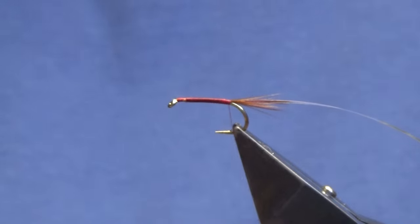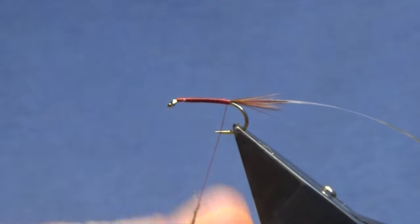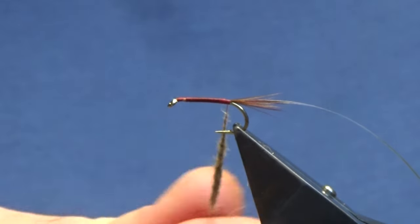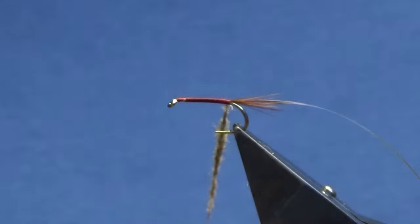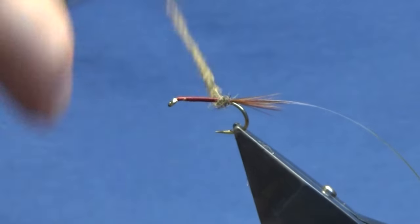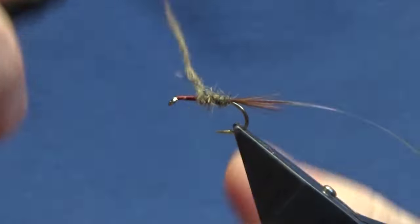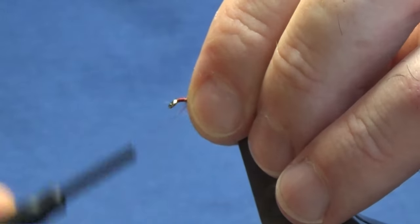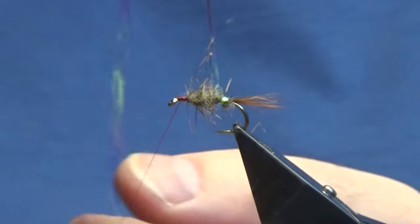In actual flower, so I'm just going to get a bit off here. This stuff is dead easy to dub but I just like to always dub it in small amounts rather than take big pinches off. We'll leave a wee bit for the head. I don't get too hung up if I can see the thread — that's why I'm using the mahogany thread. Up to here, anything going forward I'm just going to sweep it back and bring my thread in front.